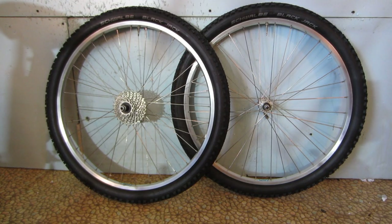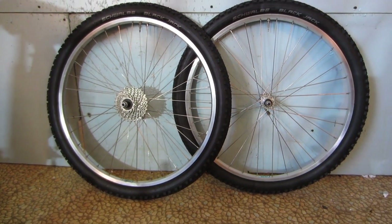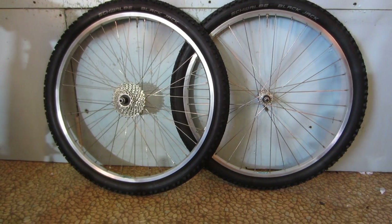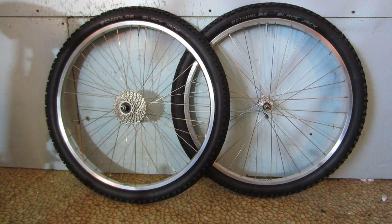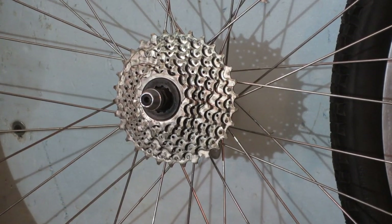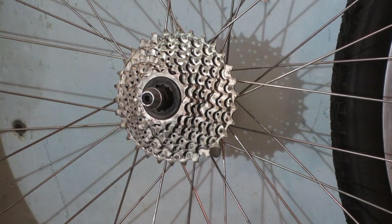The rolling stock now consists of a set of Schwalbe Blackjack 26 by 2.2-inch tires with a fairly aggressive tread on a set of Ritchie Vantage double-wall aluminum wheels that I've had for quite some time — in fact, these were on the Approach. I cleaned up the braking surfaces with a green Scotch-Brite and the rest of the rims I polished out with good old-fashioned 4.0 steel wool, and they came out pretty nice. The cassette was originally an 11 to 28-tooth 7-speed. It's now a 12 to 34-tooth 7-speed from an 8-speed cassette I had laying around. I would have put the 8th cog on, but the hub only takes seven.